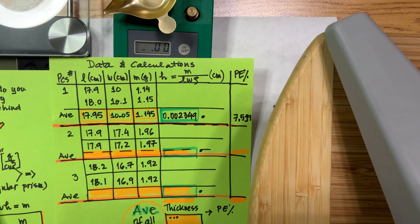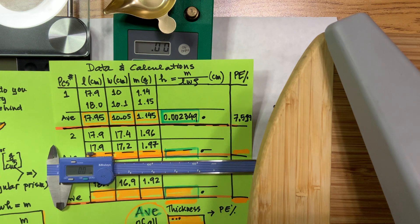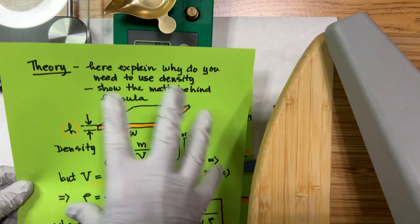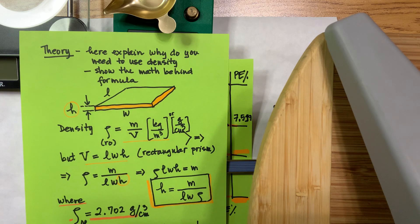Don't forget to list all your equipment, and don't forget to include your theory section explaining why density came into play. If you have any questions, let me know.